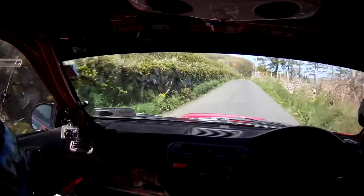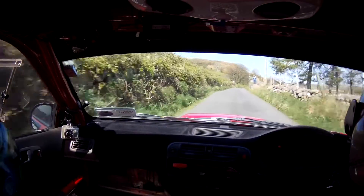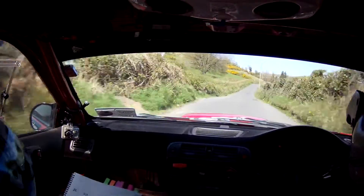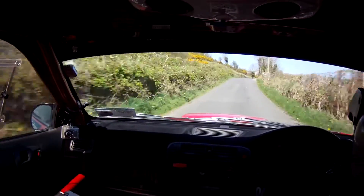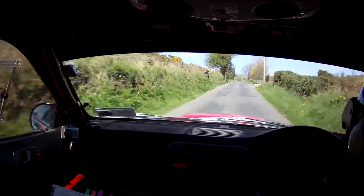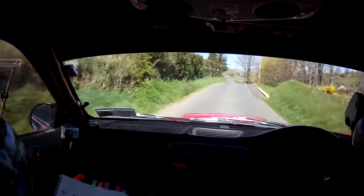And 1 right. 100, 1 right. 100 again, 100 again. And 1 right over crest jump. 1 right over crest jump. 150, over crest jump. 150, small crest and one left, and one left. 130.